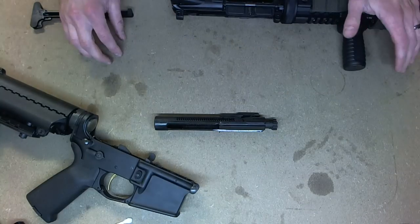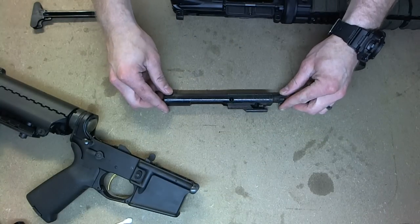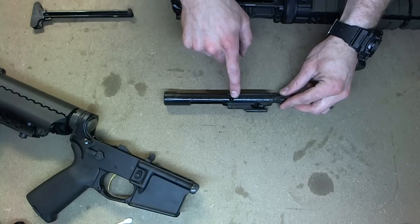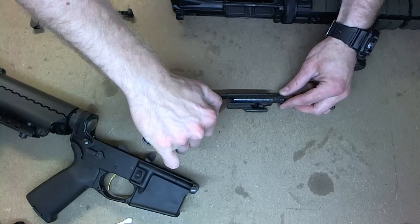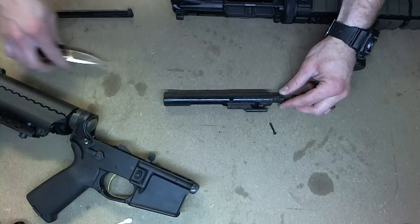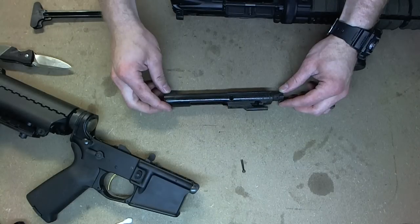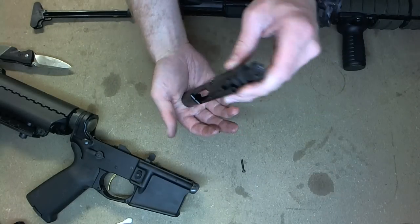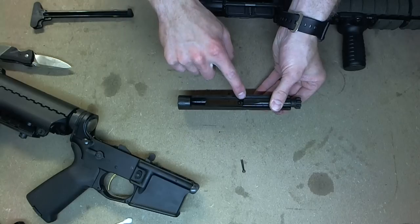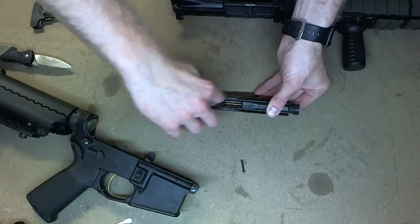Now let's disassemble the bolt carrier assembly. First step is to remove the small pin — it's easiest if you use a pocket knife. Got that pin removed. Next step is to remove the firing pin; just give it a little tap. You can see it start to come out — there it is. Pull it out the rest of the way.